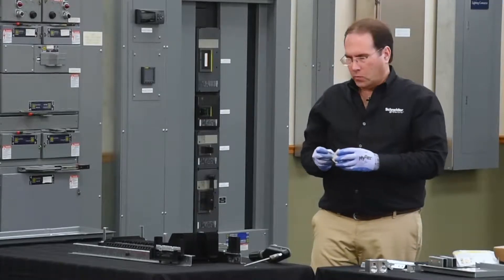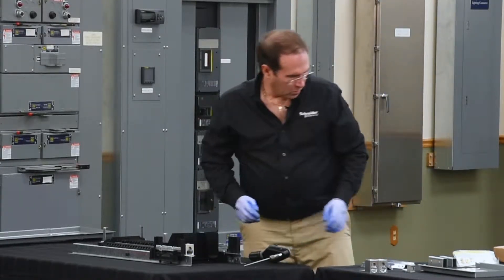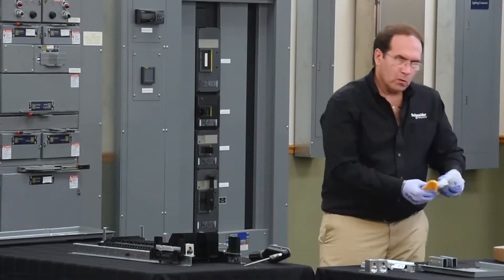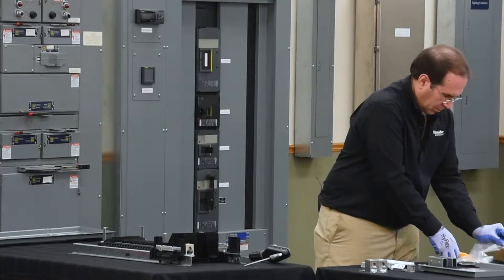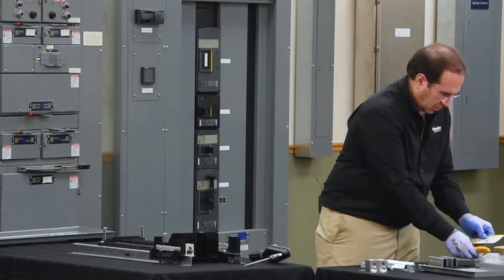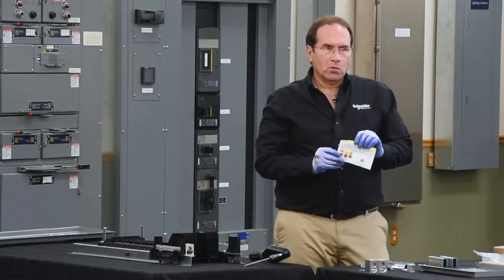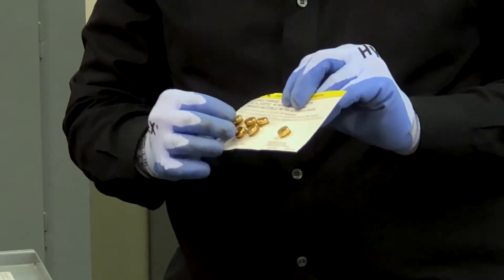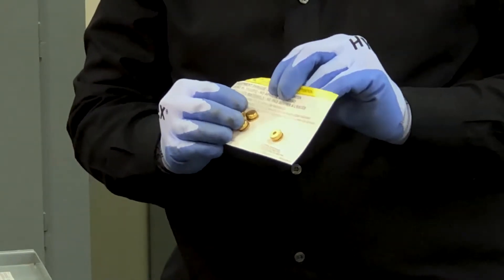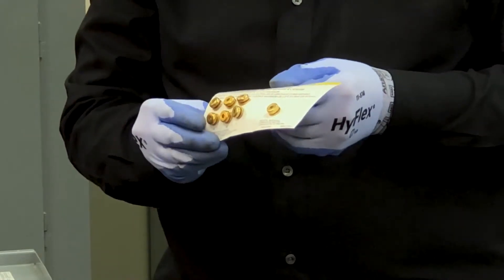Next, we'll install the sub feed lugs. We'll be utilizing the hardware out of the hardware bag assembly. Inside the bag assembly there's a hardware card. The hardware card contains six screws, two per phase, and one screw for the neutral. It also contains the information required for the torque for each connection.